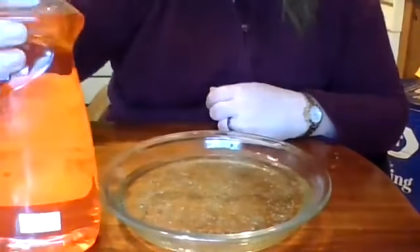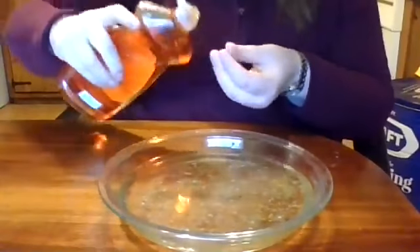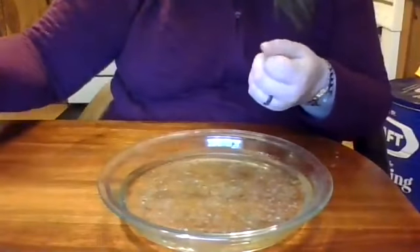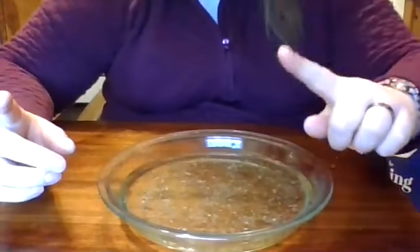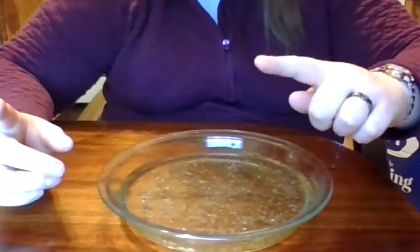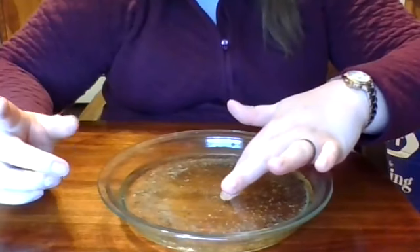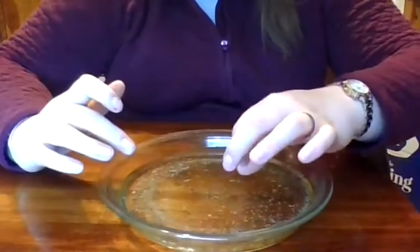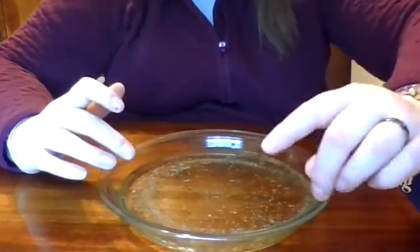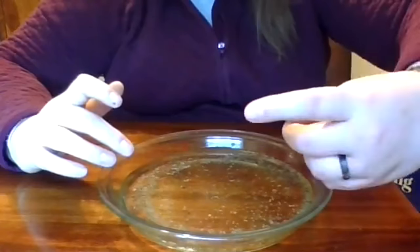Now I'm going to take my soap. I'm going to take my left hand and rub it across my finger — you just need a small amount. Now I'm going to take my left hand and see what happens this time. As you can see, the pepper flakes or the germs have actually broken away, and you can see that the finger with the soap is clean.